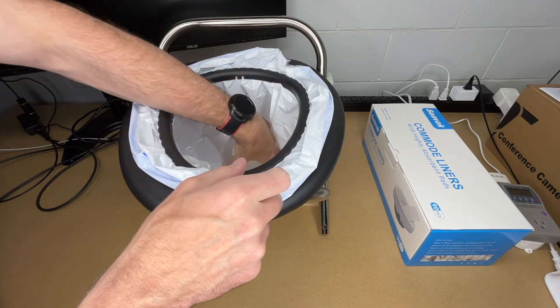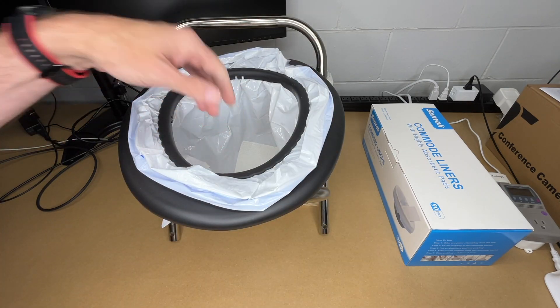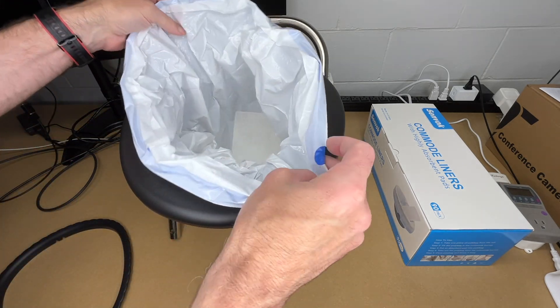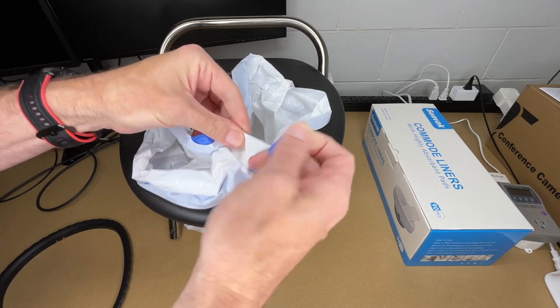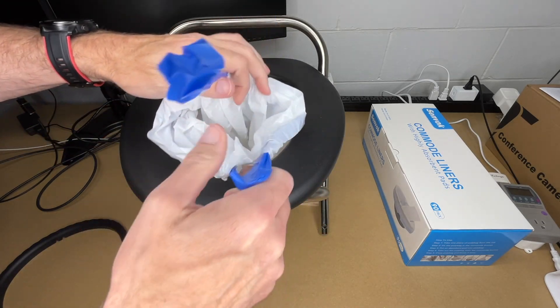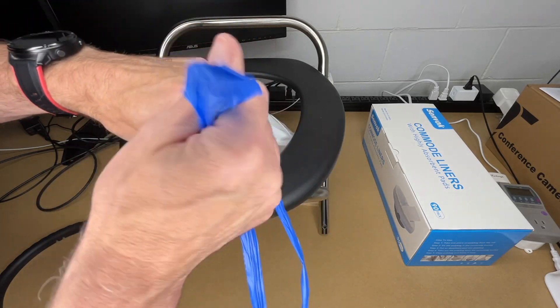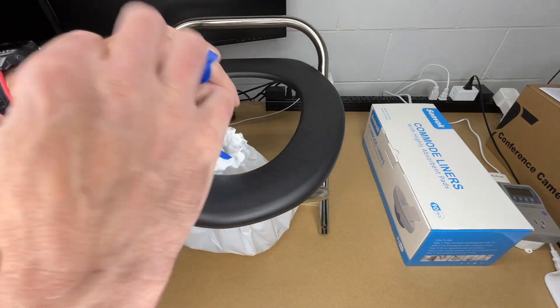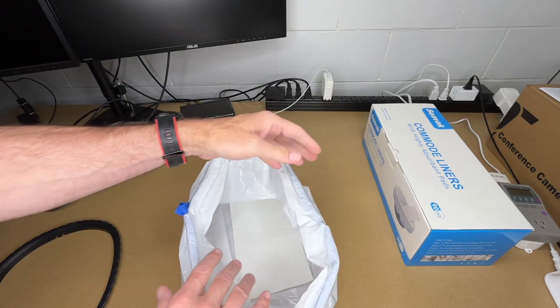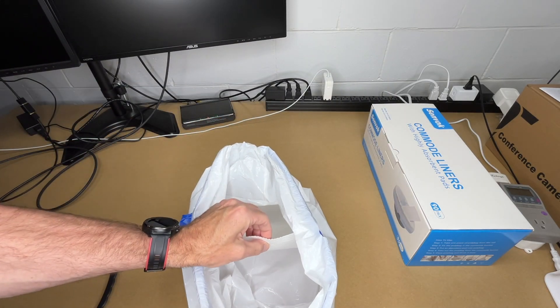The absorber sits down in the bottom. When we're done we can pull the ring out, and then this cinches up just like a garbage bag — you can cinch that up and tie it shut, and it's ready for disposal.